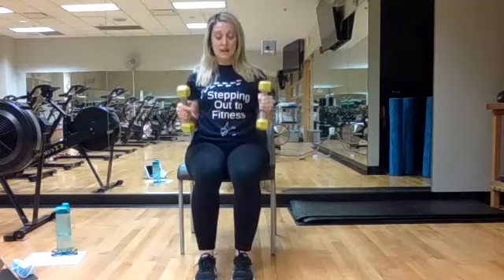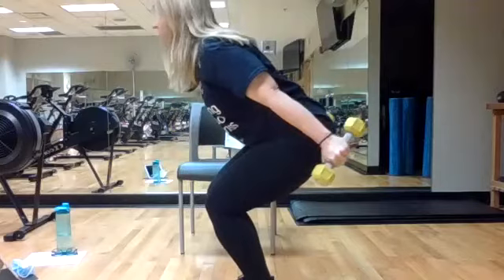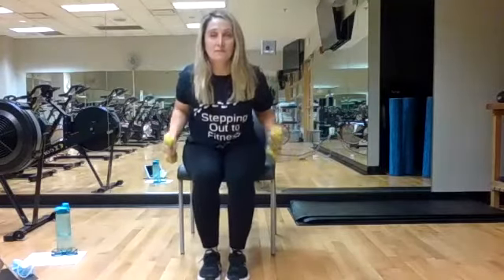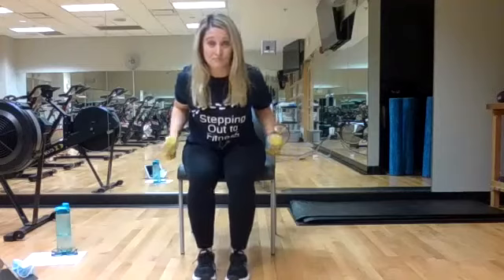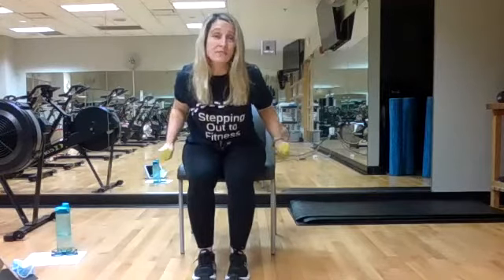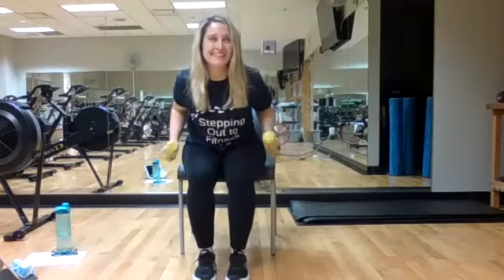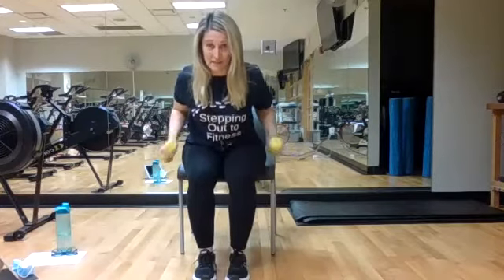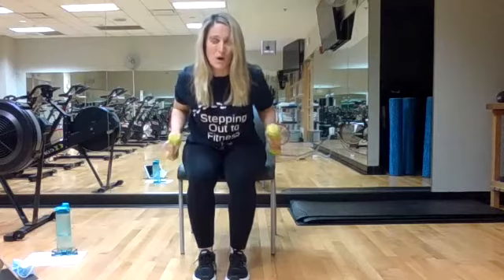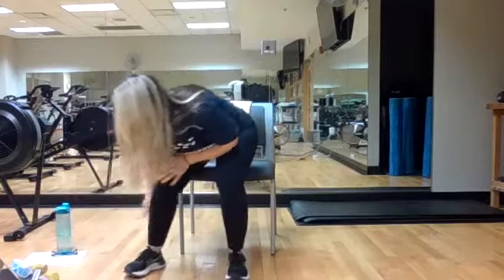Now for triceps — stay right where we are but lean forward a little bit. Bring those arms up and straighten and bend that elbow — that's the only thing happening. Straighten and bend. You're leaning forward just a little bit so you get a good angle. If you don't like the lean, that's okay — just straighten and push them behind you. Squeeze — triceps are a little tiny muscle but we really like to work them. Four, three, hit two, last one — bring those weights down, set them out of the way.